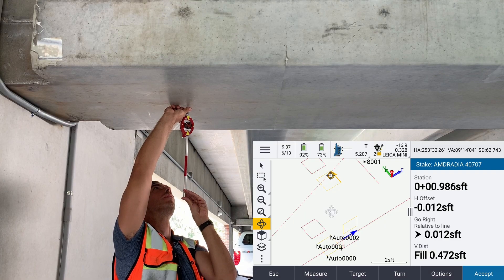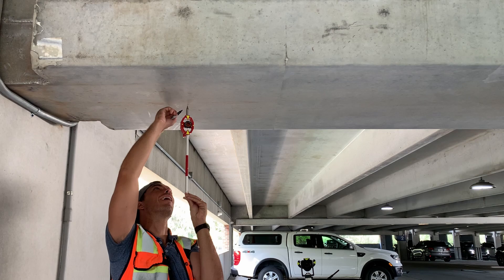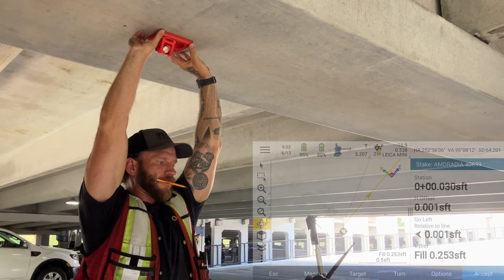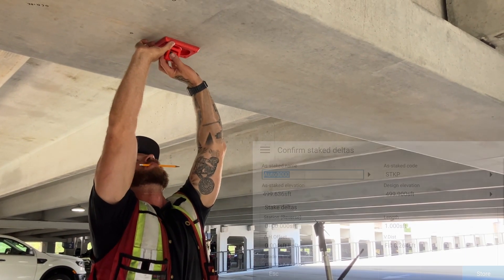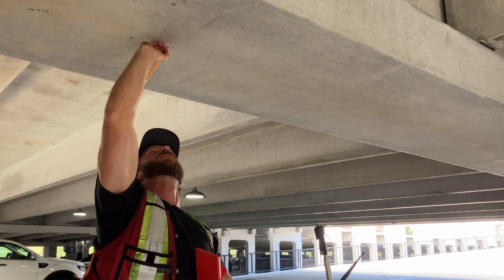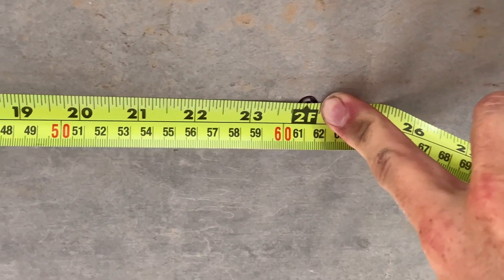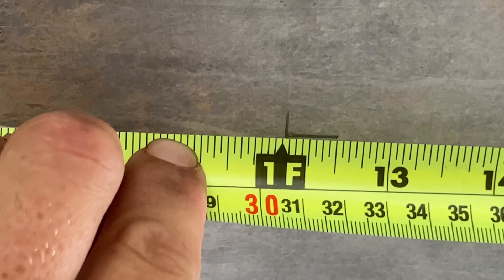Last but not least, the ceiling layout. Anyone that's had to lay out a point on an inverted surface knows what a pain it can be — the fisheye level bubble on a prism is not designed to work upside down, as the glass encasing it is a curved surface. I fully expected Josh to give up on laying out the embed on the ceiling, but he stuck it out and it wasn't too bad considering what he had to work with. The 150M was five times faster. Not having to mess with the level bubble and keeping my eyes on the data collector made all the difference. The peanut prism QC showed one side within 3mm but the other three sides were between 11 and 14mm out. The RS-150M had deviations on all four sides of a millimeter or less.